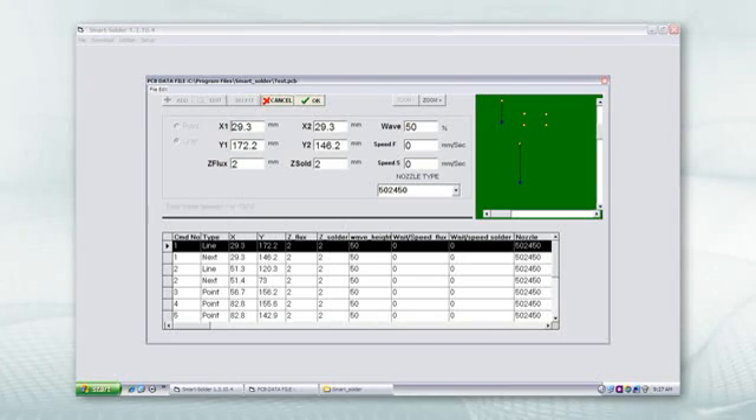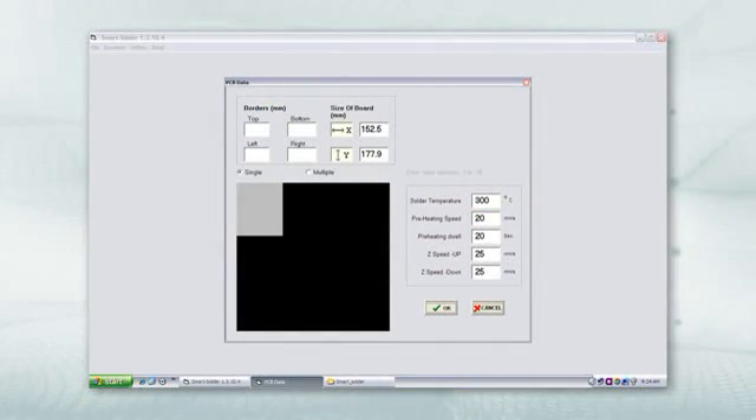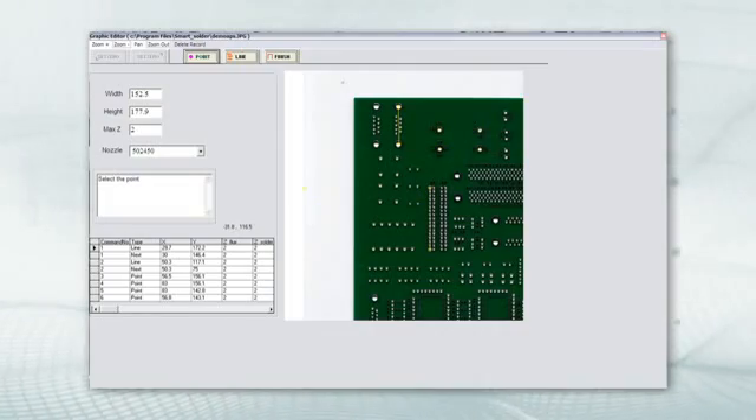Offline software is also available to help increase your efficiency, enabling you to create and edit programs offline while the machine is under operation. Import Gerber files or use the Photoscan software for easy and efficient programming.